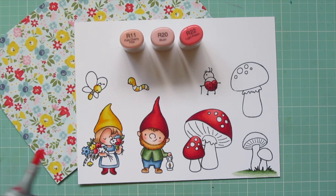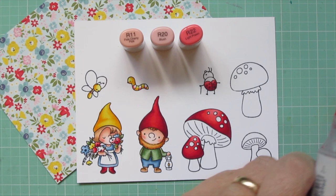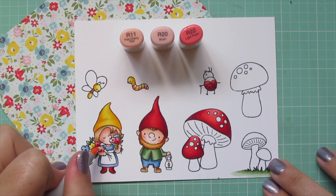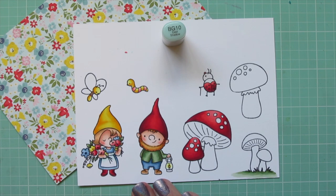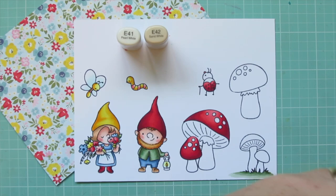The next combo is R11, R20, and R22, giving her some pink flowers in her arms and coloring in the remaining stripes on the butterfly and caterpillar — quick and simple coloring from the bottom toward the top, darkest to lightest. I'll use BG10 to add a little light shading on her apron, and also color in the glass of the lantern and add a little shading to the butterfly's wings.